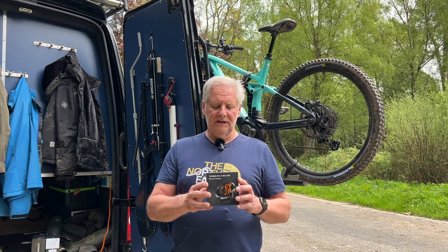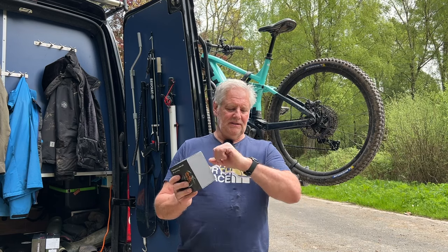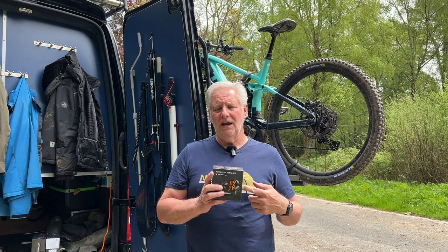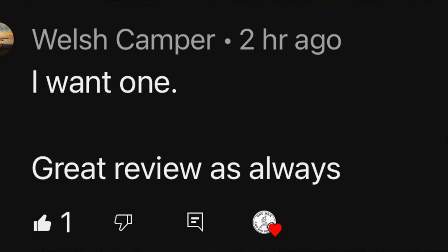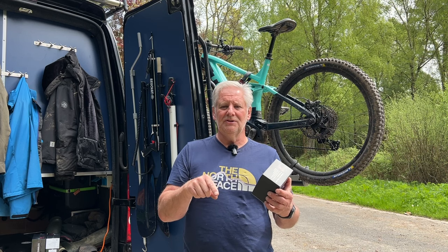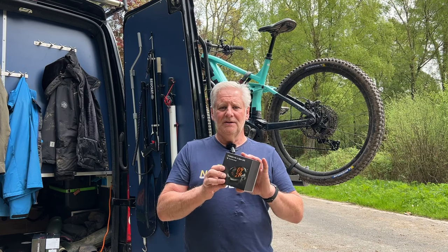I need to announce the winner of the TicWatch Pro 3 Ultra GPS — I'm wearing mine now. This was open to people in the UK and across Europe and TicWatch will post it out direct to you. The winner's comment will be pinned here and I'll contact them through the comments of the original video, communicate through email, get their delivery information, and send it over to TicWatch so they'll send a brand new one direct from their distribution centre.